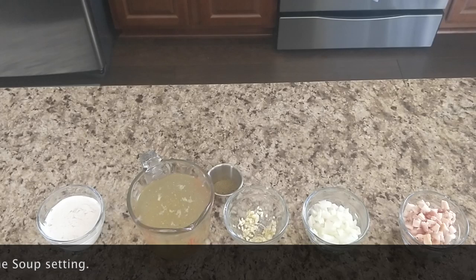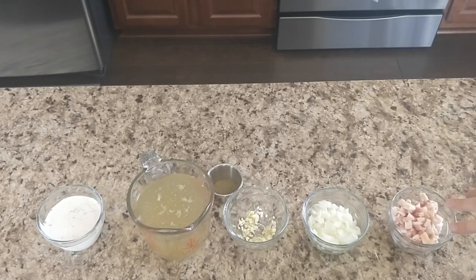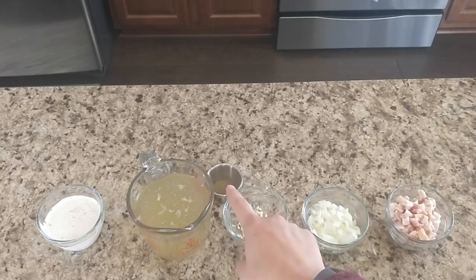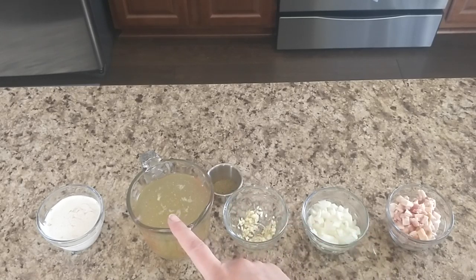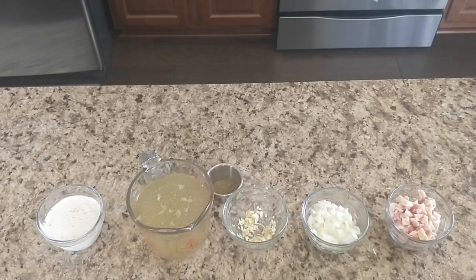While the butternut squash is cooking, I went ahead and got my ingredients ready. I've got two slices of bacon chopped up, about a half cup of onion, some garlic, some sage, black pepper, and a little bit of salt — not too much because we've got the bacon. And two cups of chicken stock, which I had left over from something else I made. And this is some cream to finish it off with.